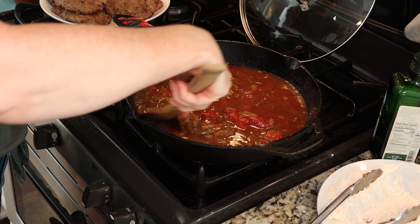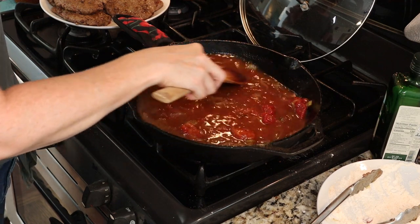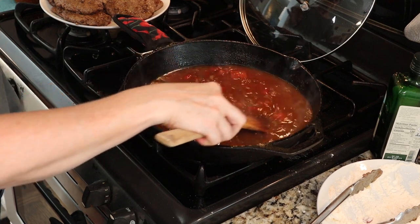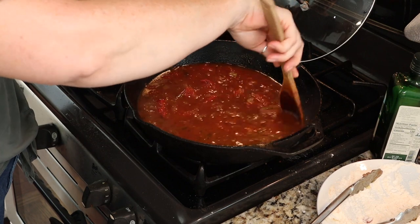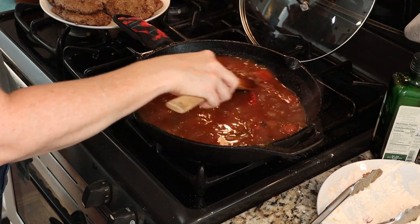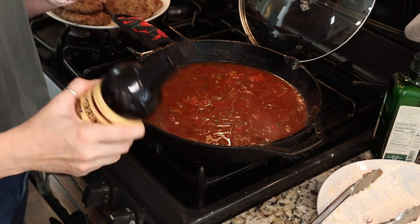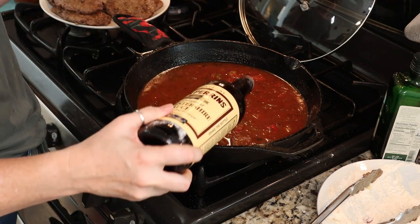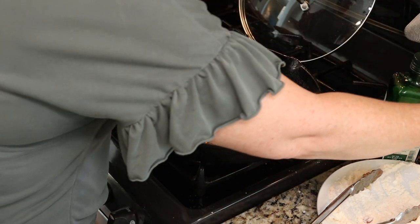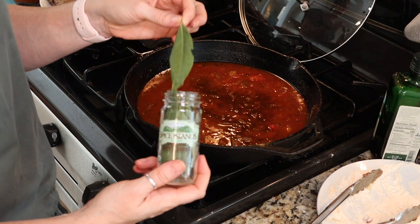I prefer stewed tomatoes — they have some other veggies added to them, usually celery, sometimes green pepper, and I just think it really adds a lot of nice flavor to the Swiss steak. But you can use canned diced tomatoes if you prefer. We're going to bring this up to a simmer. We're also going to add a couple of tablespoons of Worcestershire — I love Lea & Perrins but there are other brands. And we're also going to add one or two bay leaves. I use Spice Island bay leaves and they're pretty potent so I'm only going to add one.